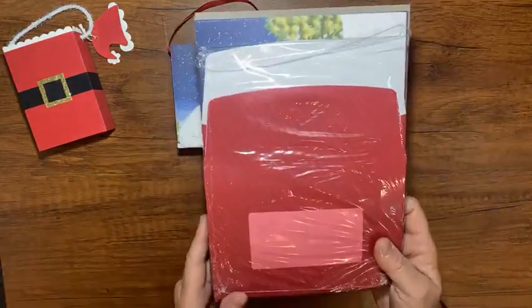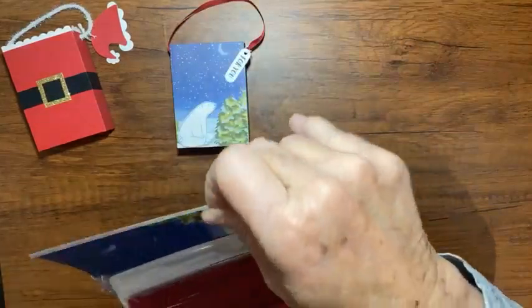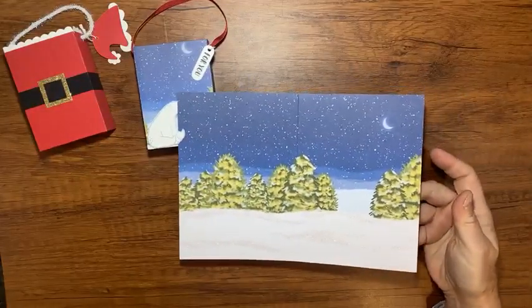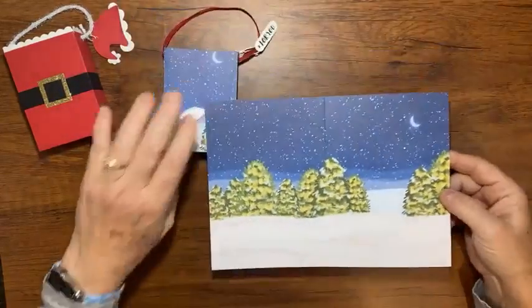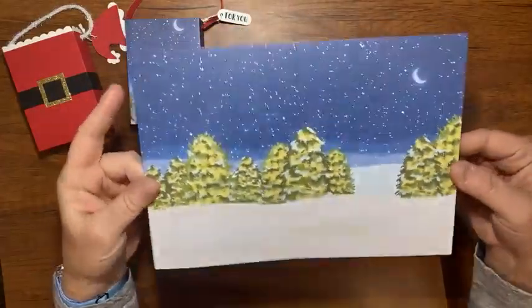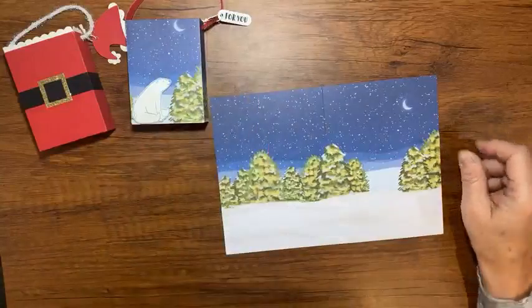Now they made this box out of these add-ons from Paper Pumpkin. These are five by seven cards, so they're huge — well, bigger than what I'm used to. And look how pretty they are — they have all that sparkle.